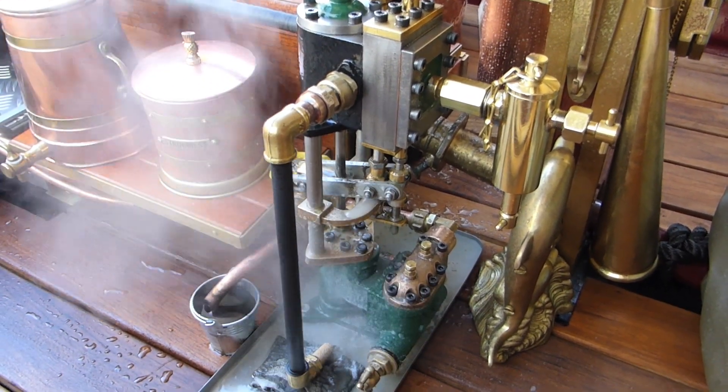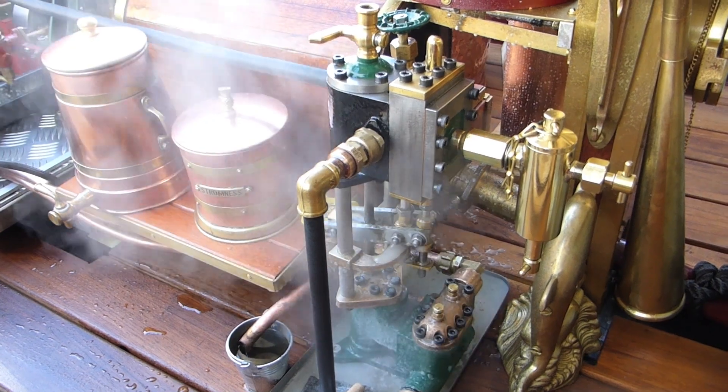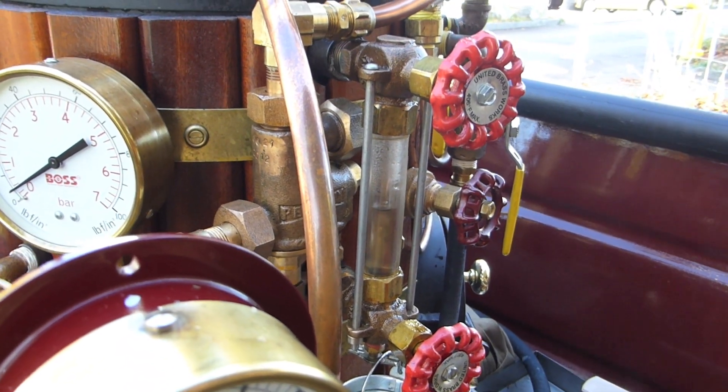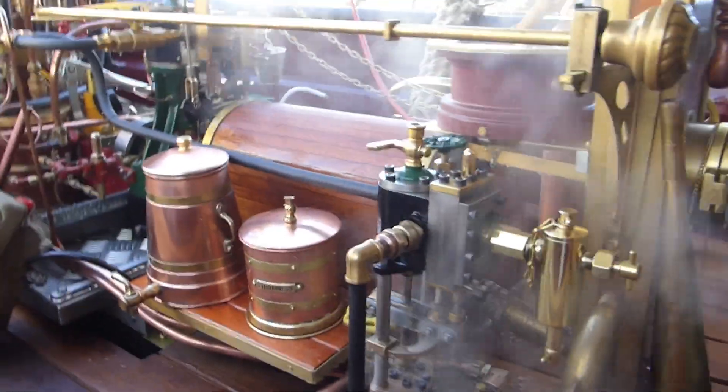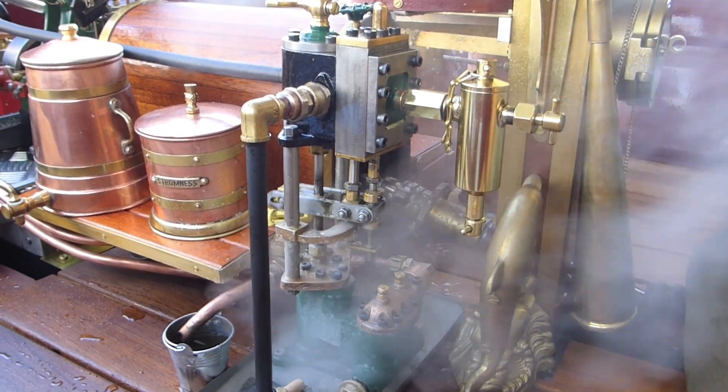Now we pump against the pressure. We get the pressure off the boiler — it needs more power, it's getting slower. We observe the level here. If you stop the machine, there's of course more pressure on the steam pump, and as you can see it has much more work to do.